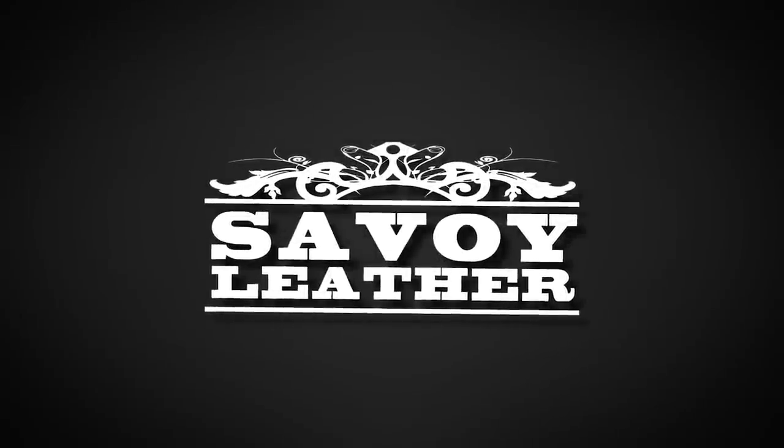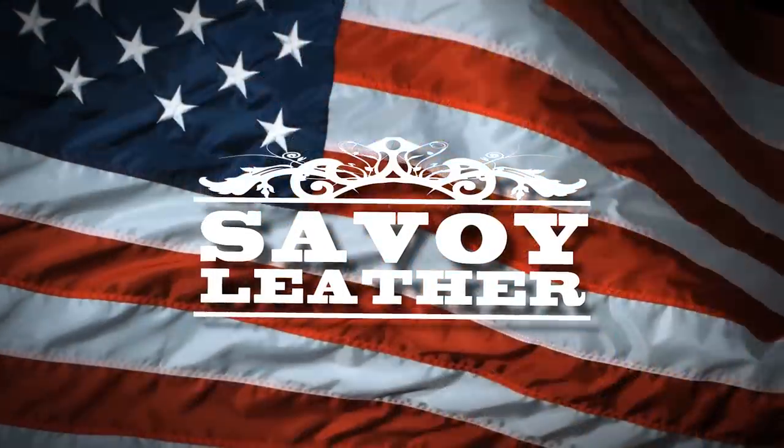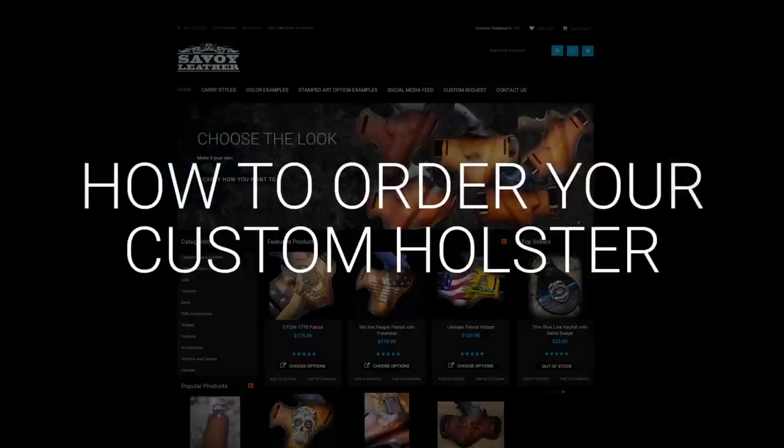Welcome to Savoie Leather. We specialize in handcrafted premium leather holsters made entirely in the USA. Ready to order your custom holster? Let's get started.